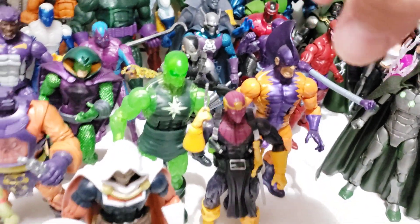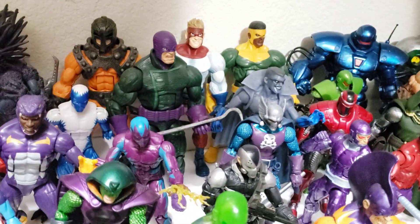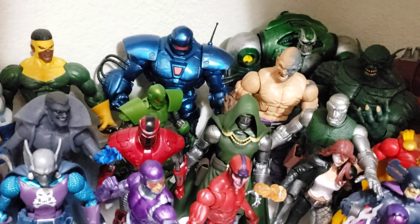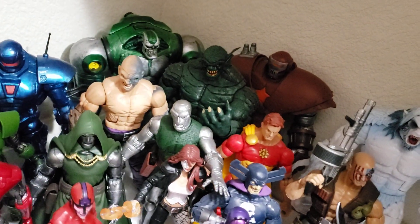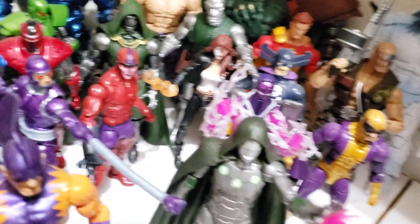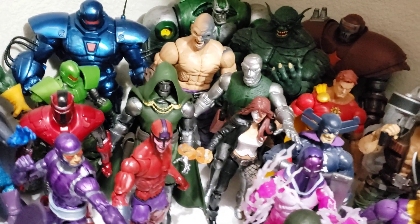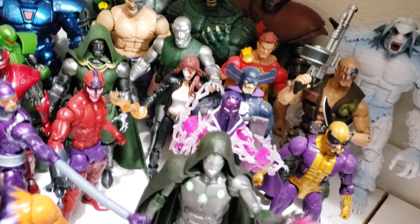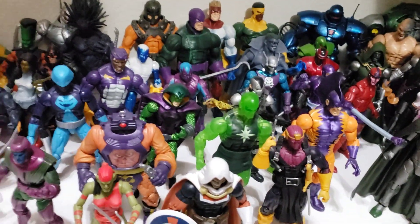I did put the Masters of Evil together — there's Taskmaster — and I did put the Wrecking Crew together. And just kind of Titan Man and Crimson Dynamo with Iron Monger, then there's the Crimson Dynamo Build-A-Figure along with the Mecha-Hulk, kind of pushed back there. And Doctor Doom — I did use the Marvel Select Doctor Doom, kind of like a Doom bot, in case you guys were wondering what that one without the cape was. That was my intention there.